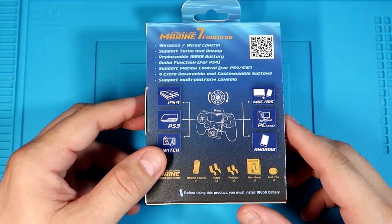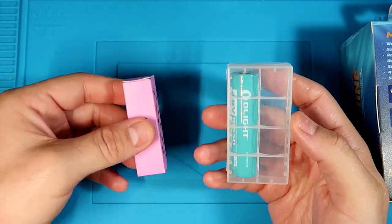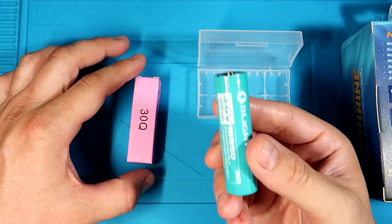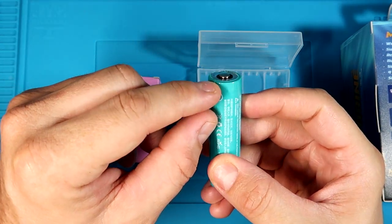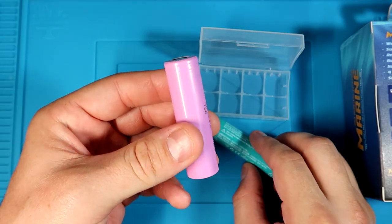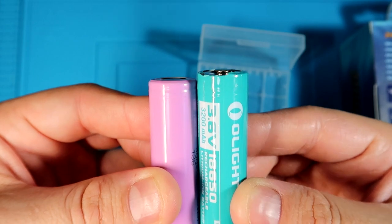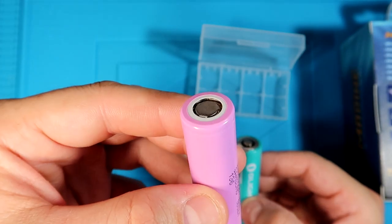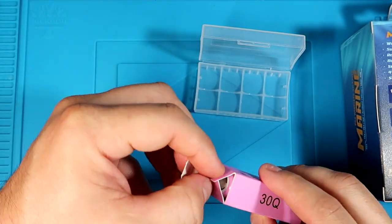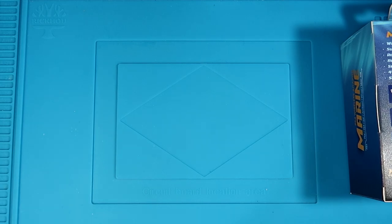I want to talk about the 18650 for a second. There are two different versions. This one is meant for a flashlight — it has a button top and a little extra section. This other one is meant for a vape device — this is the one you need. They are different sizes; the flashlight one is a bit taller and has a button top, while the vape one is flat. When you get your 18650, I suggest you get the kit that comes with one or go to a vape store — they'll give you the right kind.